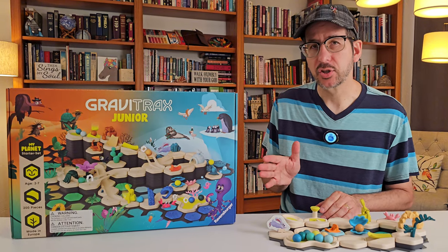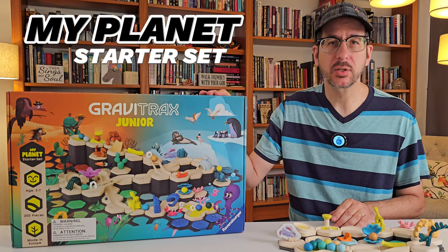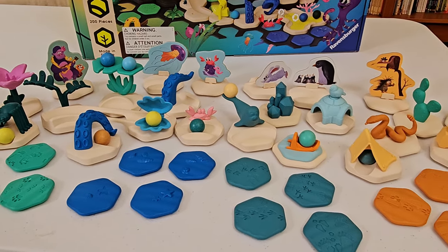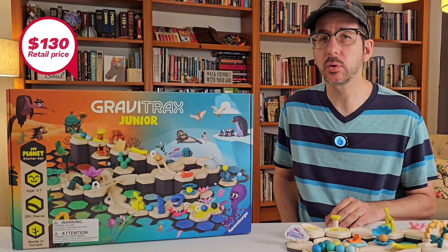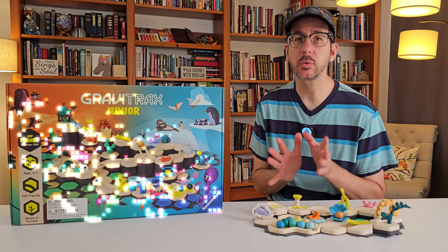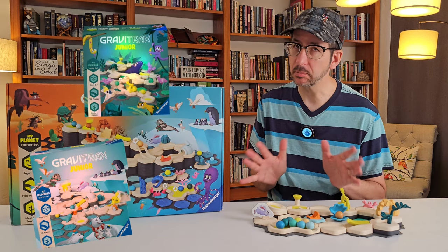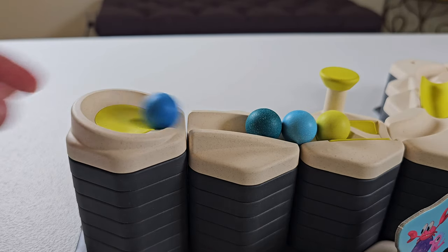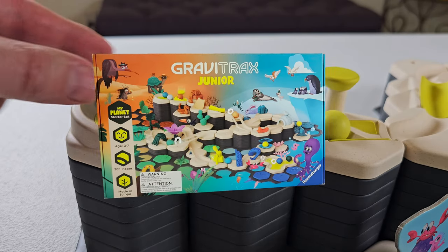This is the flagship GraviTrax Jr. product, the My Planet Starter Set. It's the only set with all four decorative themes in one box, but is it worth the $130 price tag? In this video, we'll compare this set to other GraviTrax Jr. sets costing much less. Ravensburger has teamed up with the Masked Marble to bring you my unfiltered review of GraviTrax Jr. and the My Planet Starter Set.